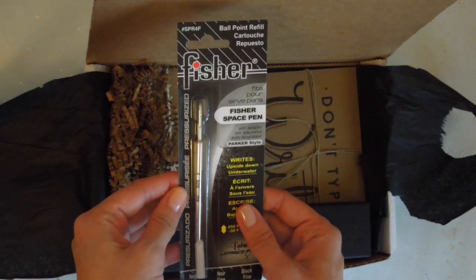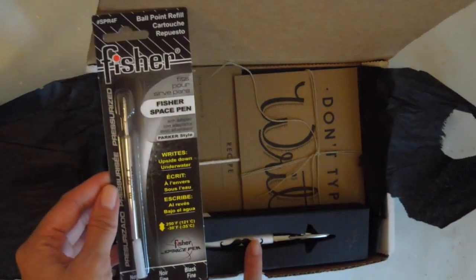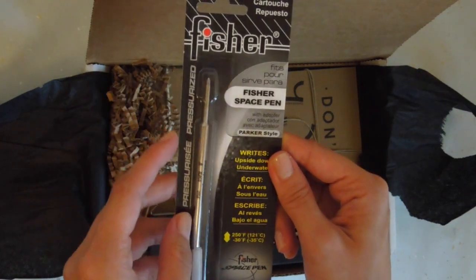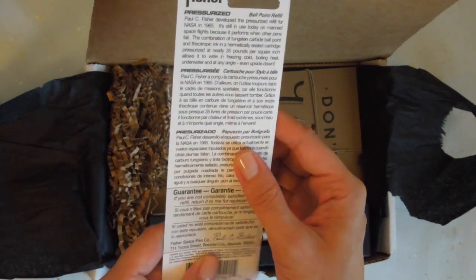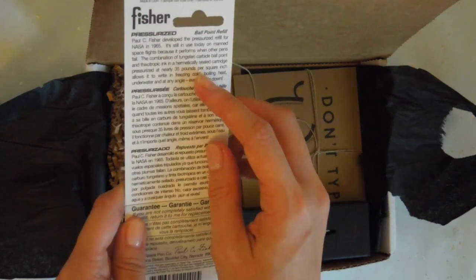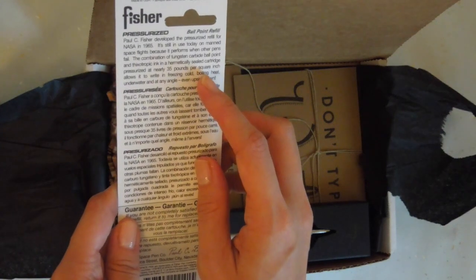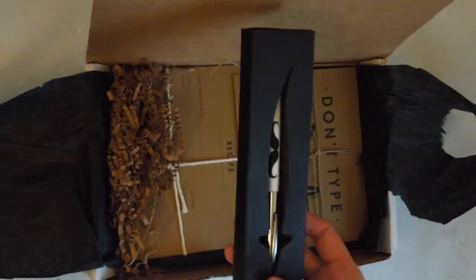This is a Fisher Space Pen Ballpoint Refill. It writes upside down and underwater — it's pressurized, in black fine. It's good for minus 35 degrees Celsius and up to 121 degrees. It allows you to write in freezing cold, boiling heat, underwater, at any angle, even upside down. It's still used on some space flights because of its performance. I'm assuming this refill is for the Fisher Space Pen — the original.